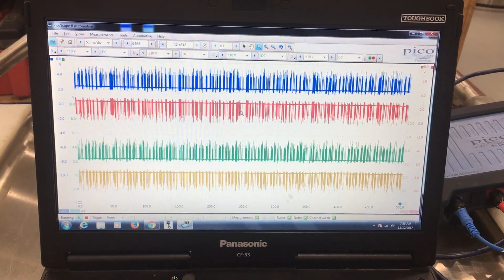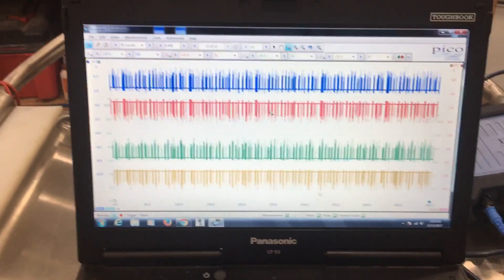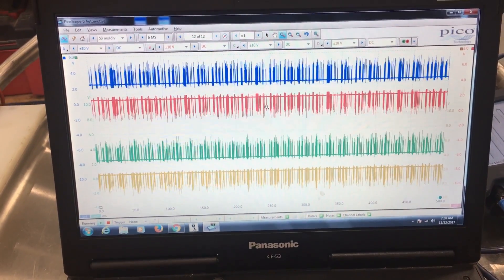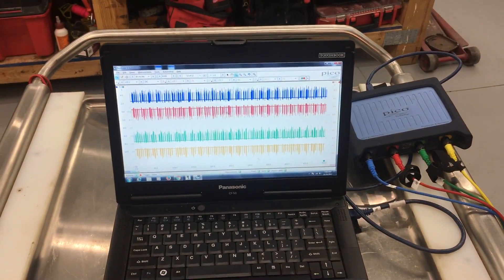Now we're going to do another video later where we break into how to look at this data — I'm not going to go over that right now. That will be in another video; I believe Brian will be covering that for us. But that's where we're at — thanks for watching.